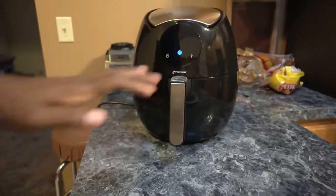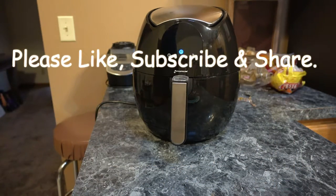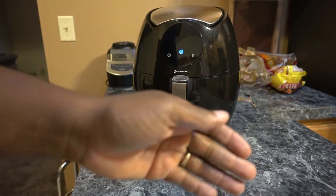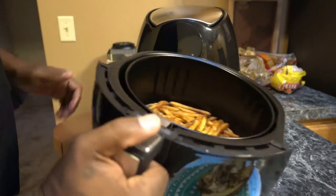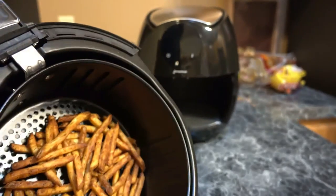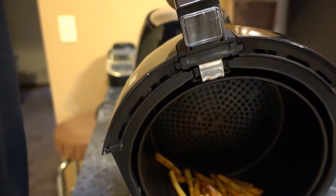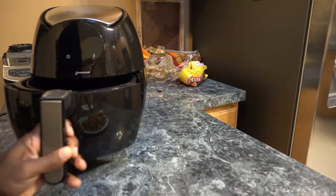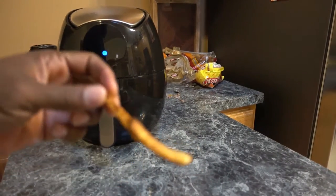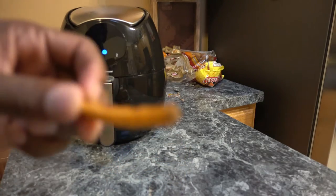Here's what I don't like about this thing — it took 20 minutes to cook those fries, actually a little longer because I had to warm it up for five minutes first. I could have put them in a deep fryer for three minutes. Let me shake them up and pour them out. They look a little burnt. Are they crispy? Oh, they're crispy — but I think I cooked them too long.